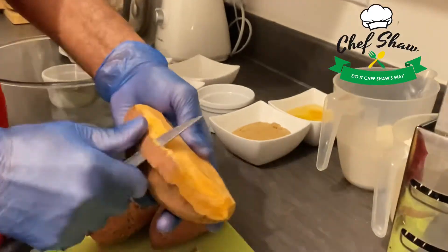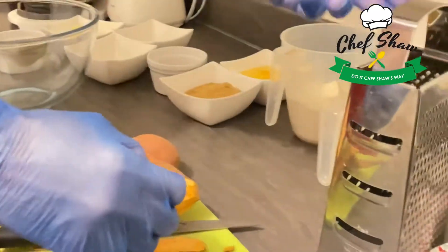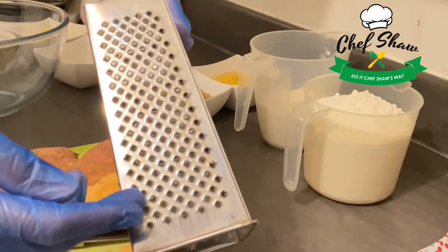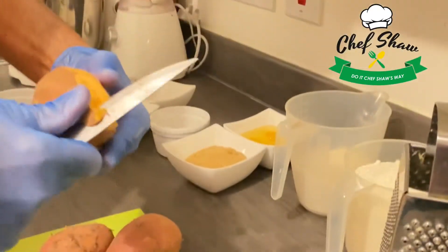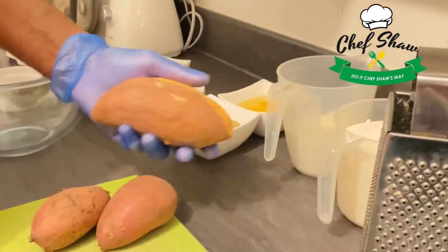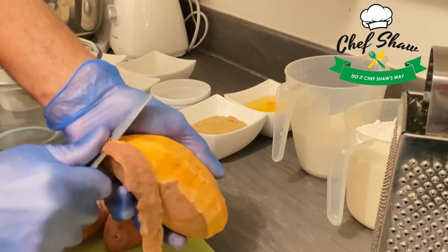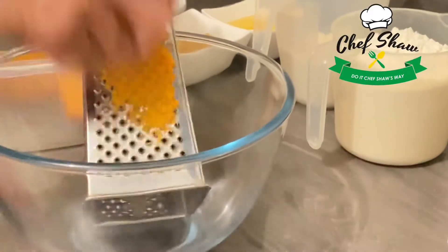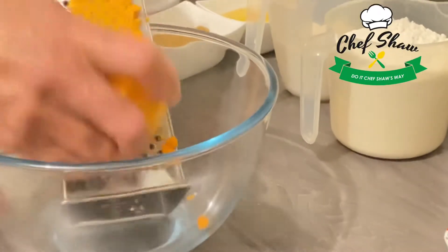I'm peeling my sweet potatoes, then I'm going to wash them and grate them. I'm going to grate the sweet potato on the small, fine side of the grater. I need a cup of sweet potato from these, so I'm grating them on the fine side of my grater.